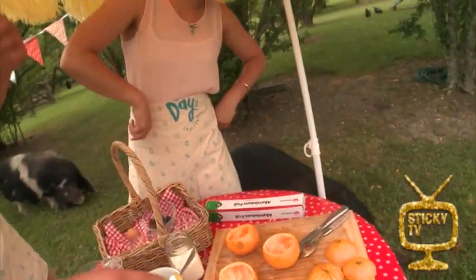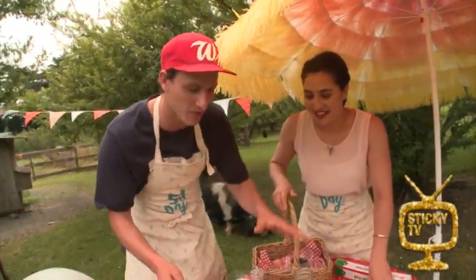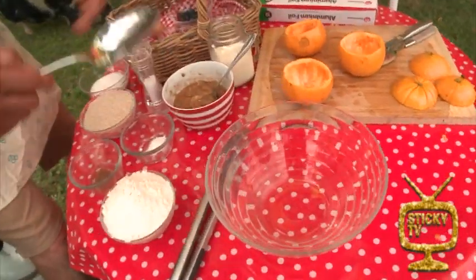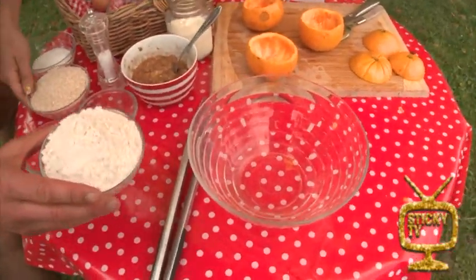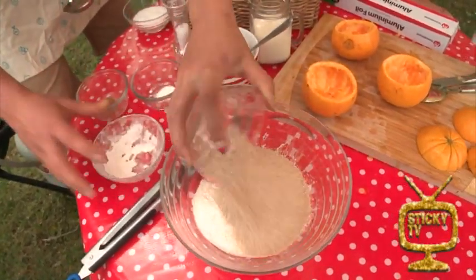So what we're going to do is put all our dry ingredients in first — we're going to make a well and then add our wet ingredients. First up we're going to go in with some flour. There it goes, very nice.